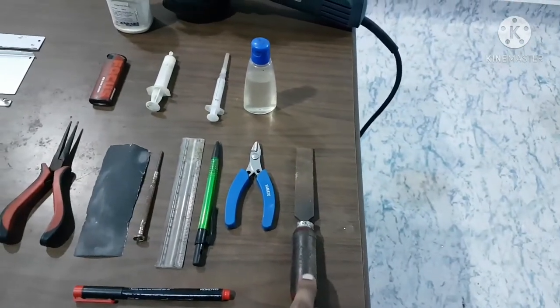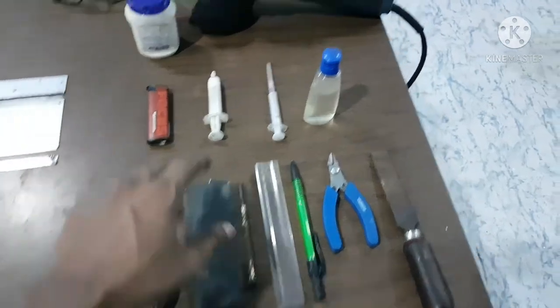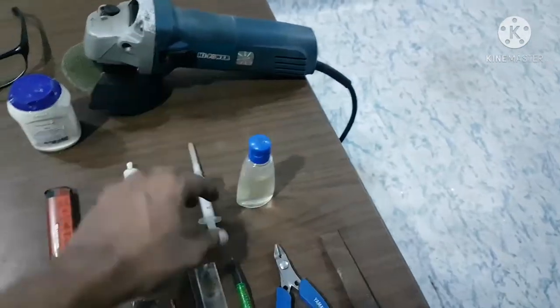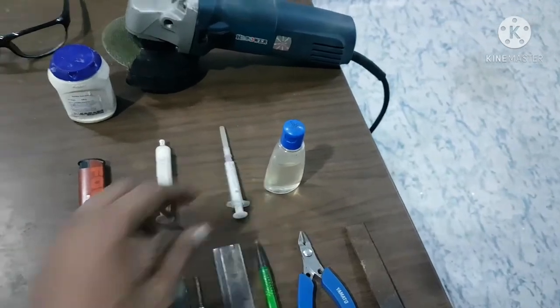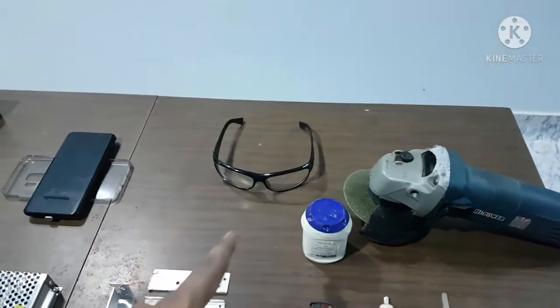Some things required: a file, ultra fine metal sandpaper, thermal grease, some more of it, oil, a syringe to administer that, a lighter, a hand grinder, and protective eyewear.